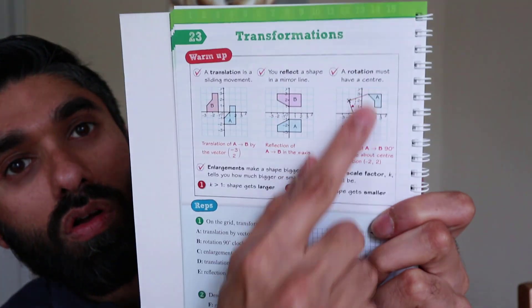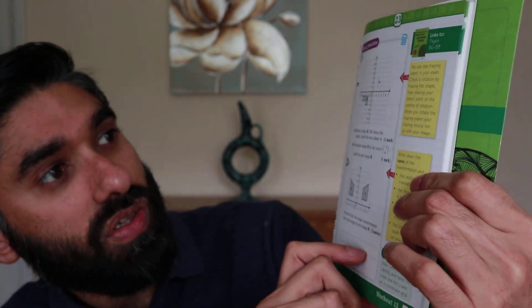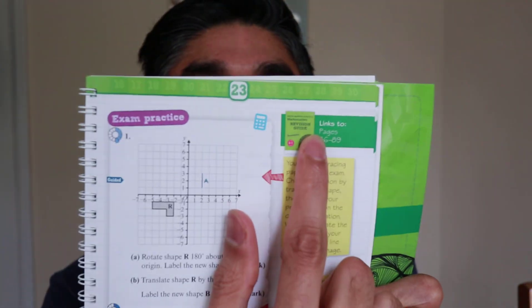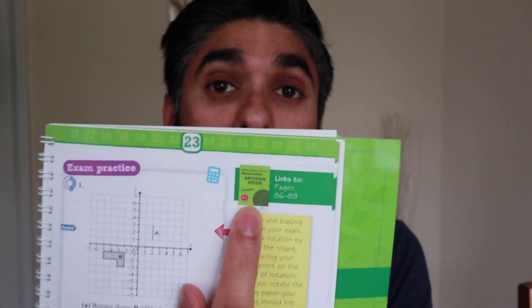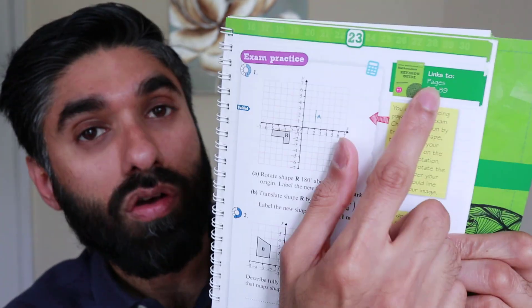Let's look at one more topic: transformations. It covers all the things you need to know about transformations, some practice questions, and then exam practice questions. In the top right-hand corner it says 'links to pages within your revision guide,' so if you already have one of those revision guides you can find more information there if you get stuck. I made a video earlier this year on the revision guide — the link is in the top right-hand corner.